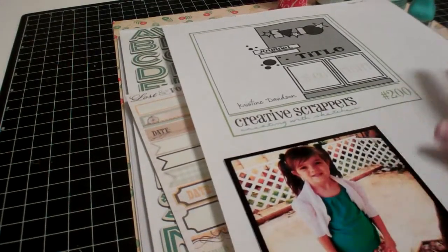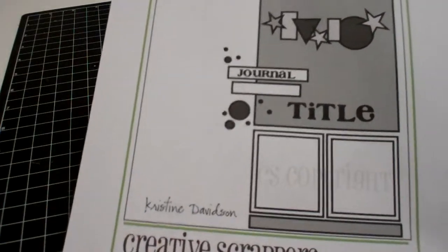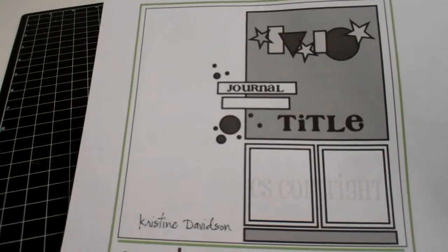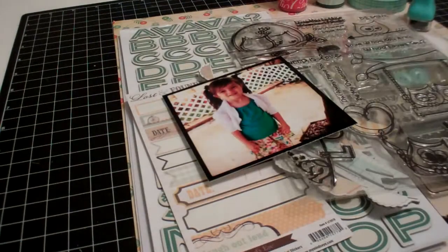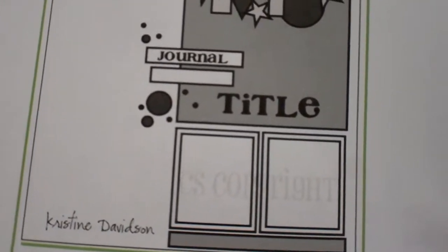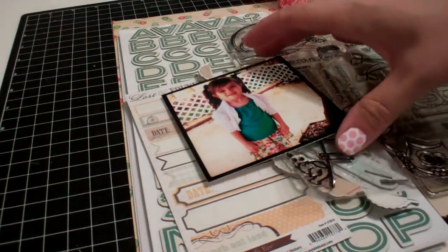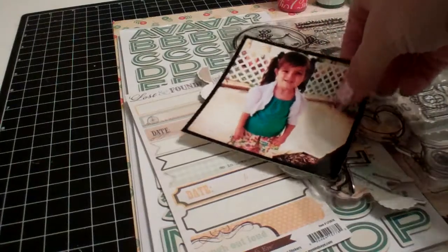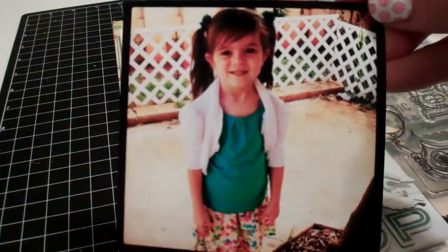The first thing I wanted to share is this sketch from Creative Scrappers. It's a Christine Davidson sketch and it's number 200. I'm probably going to mirror the sketch and have it on the other side of the layout, and I am doing an 8.5 by 11. I'm only going to be using one picture — this one of my daughter — and this is an Instagram print.